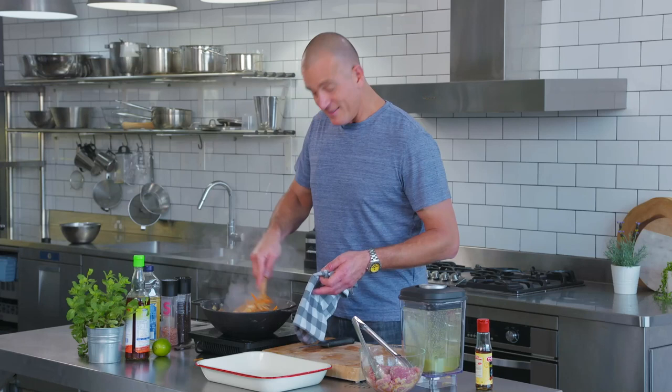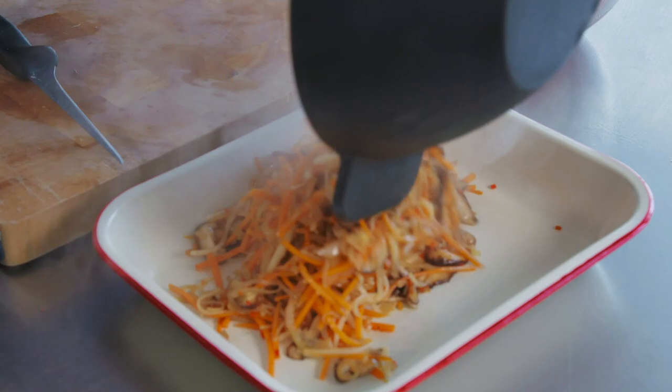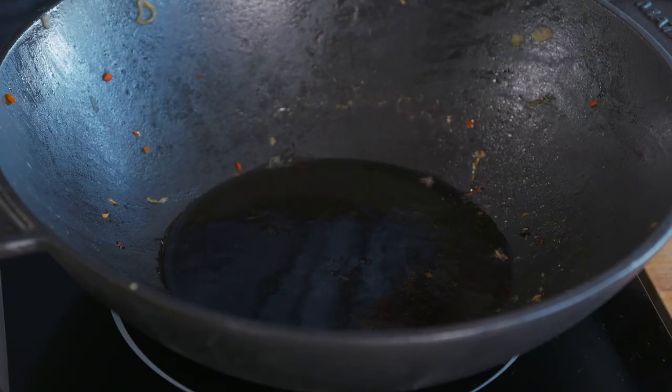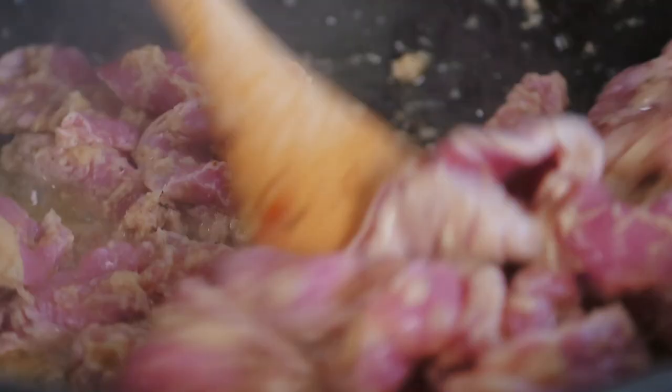That is great. At this stage we'll set the veggies aside, and then I'm going to stir-fry the pork. You'll smell that instantly. The pork cooks in just about no time flat.